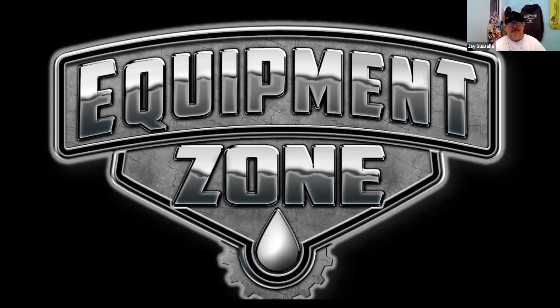Welcome everybody. This is another training webinar from Equipment Zone. My name is Jay Bissell, and I'm the marketing guy — that's my unofficial title. It's really about the two gentlemen that have joined me today because they have a lot of experience. I want to welcome Terry Combs, who everybody is very familiar with. He is our seasoned veteran, our DTG guru.